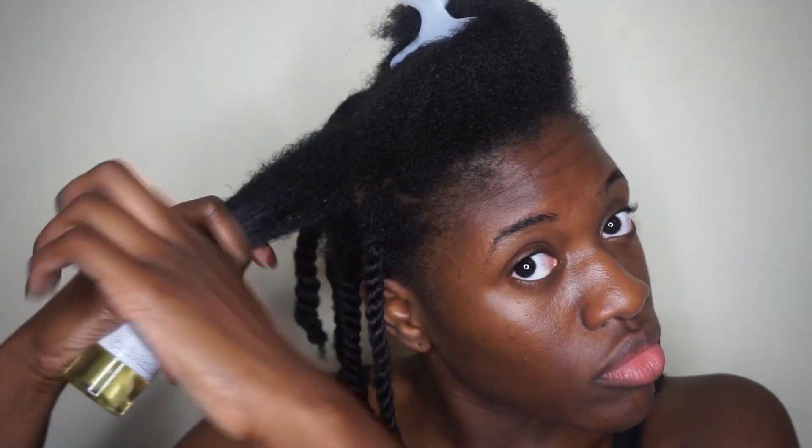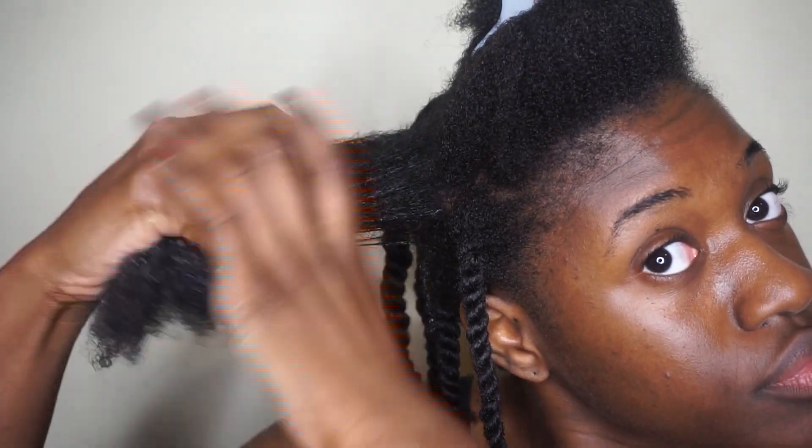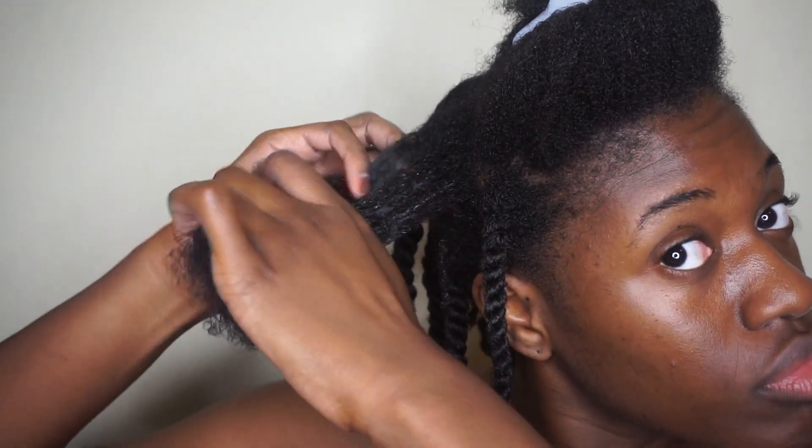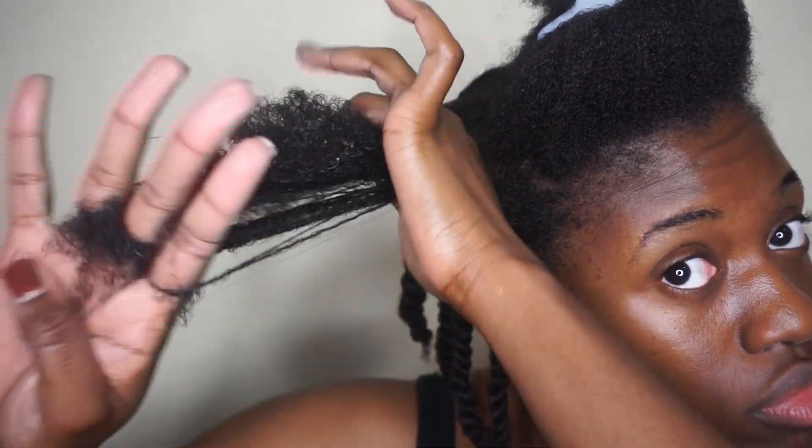All I'm doing is the LOC method, smoothing those products in as I use them. I love how more than one product in this system allows me to detangle so easily — my fingers just run through it, I get the tangles out, and it causes my hair to clump up and form those curls.